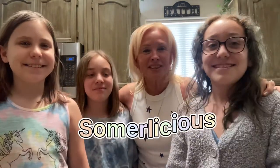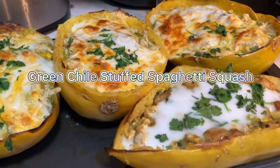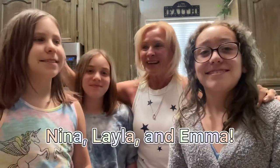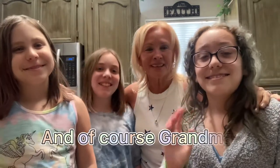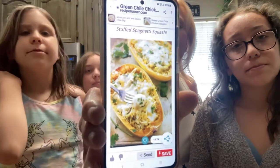Hi there! Welcome back to Summerlicious. This is Summerlicious' third video, and tonight we are going to be making a green chili stuffed spaghetti squash for dinner. I have three of my granddaughters here with me — Nina, Layla, and Emma — to help me. Here is a picture of what we are going to be making tonight.